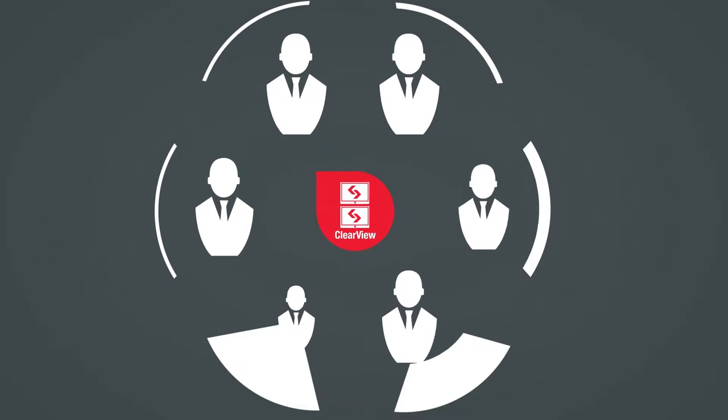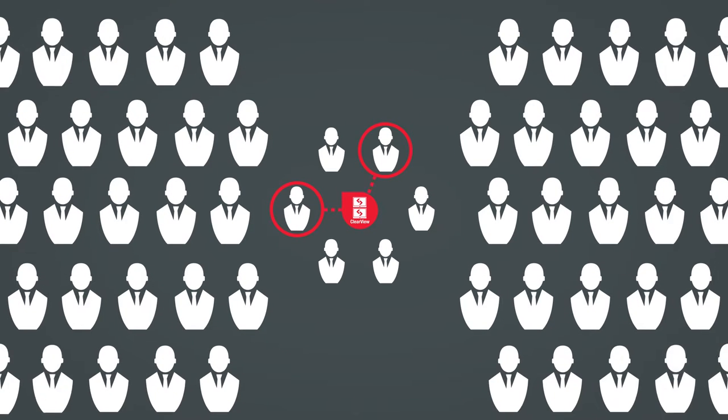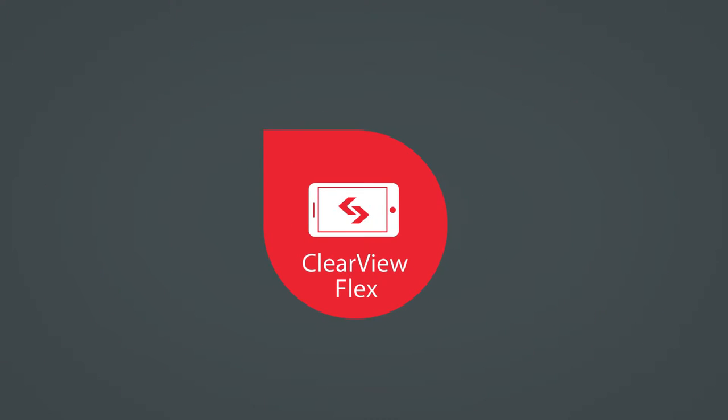So you've got Clearview up and running and collaborating with your team remotely is a lot easier. But collaborating with people outside your network is still a problem, right? Well, not anymore. Introducing Clearview Flex.